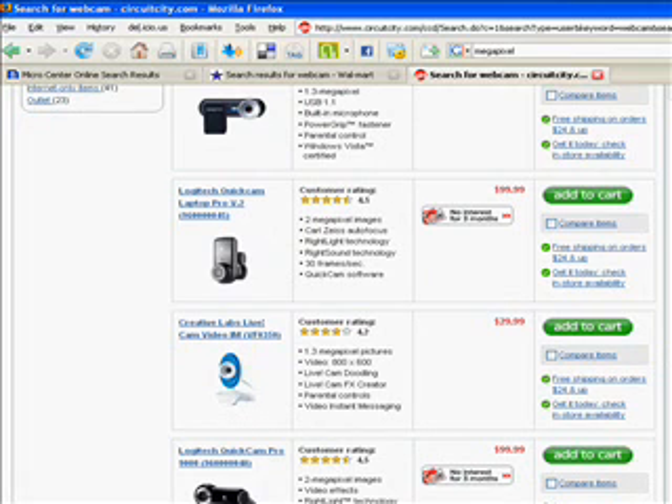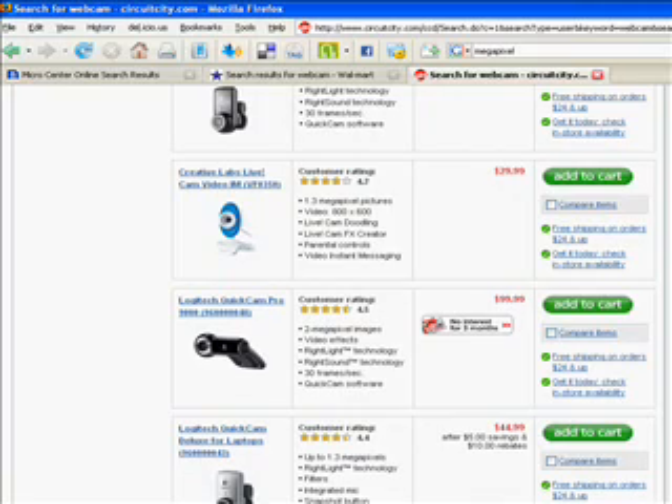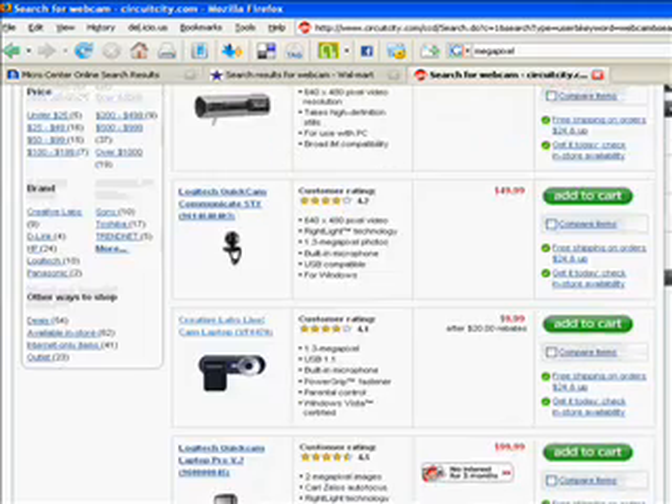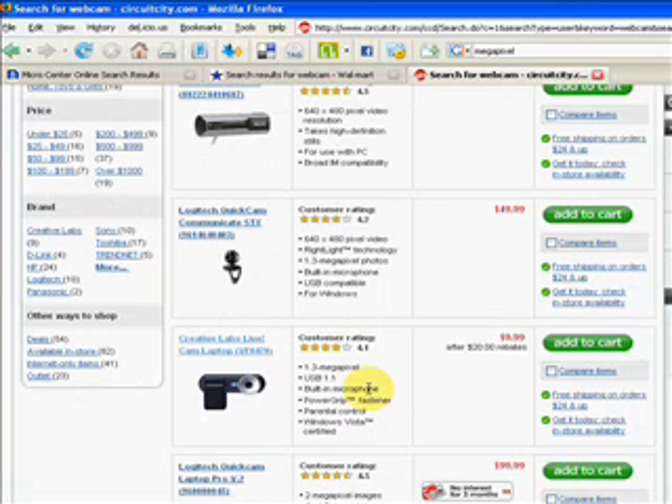As far as price, personally, to start off with, I'd buy one that's $20 or less. That's not such a big hit if you want to upgrade later. That way you can play with the cam that you have and see what features you like, see what features you don't need.